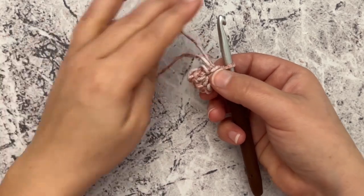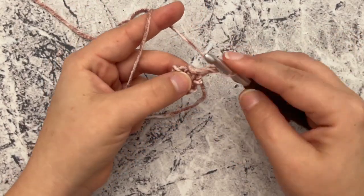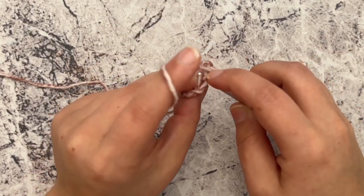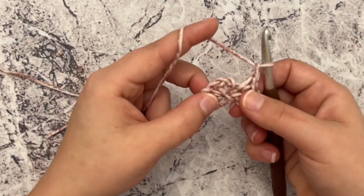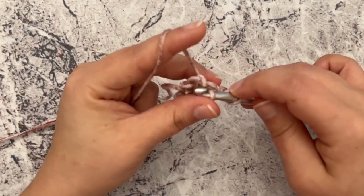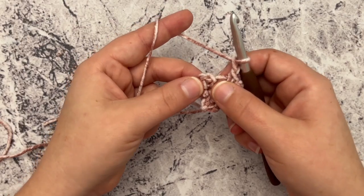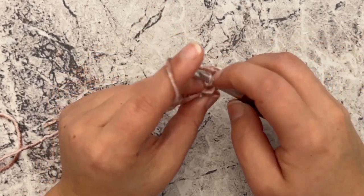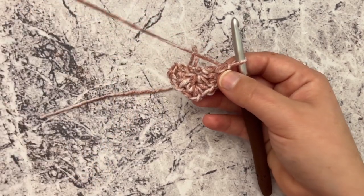Going on to row two, we're going to chain one and turn. We're going to single crochet in this very first stitch, then chain one. In that first chain-one space you're going to work a single crochet, chain one. When you get to that chain-two space, you're going to work a single crochet, chain two, and a single crochet in that chain-two space. Then chain one, find that next chain-one space and work a single crochet, chain one, and then single crochet in that very last stitch.